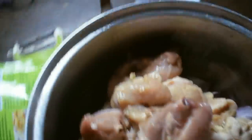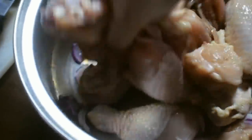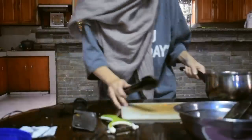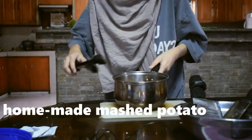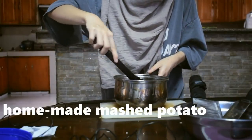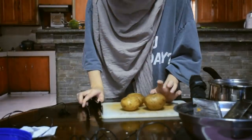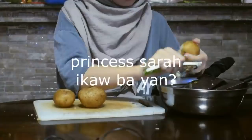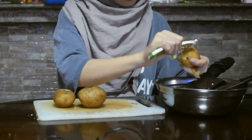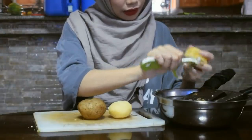The onion and chicken are already in the pot. We'll add salt and pepper — no garlic this time. Add water, then boil for 20 minutes. While the chicken is cooking, let's make the mashed potato. I already boiled the potatoes — boil them for about 20 to 30 minutes. Then we'll just peel and mash them. Let it cool first so you don't burn yourself.